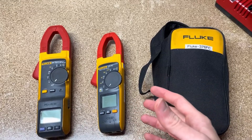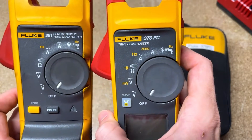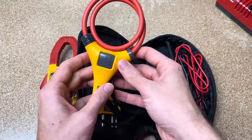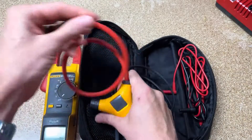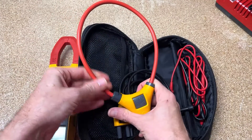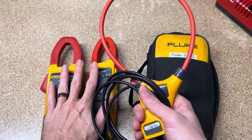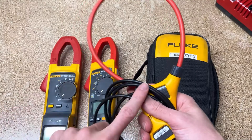Let's start with the similarities between these two. Both the 376 FC and the 381 are going to come with a case, a set of test leads, and an IFLEX — the I-2500, 18-inch. The 18 refers to how long the red cord is for the CT. You can wrap it around a conductor or multiple conductors on a single phase to get AC current up to 2,500 amps. So both meters' jaws only go up to 1,000 amps, but with the CT accessory included, you get up to 2,500 amps AC only.